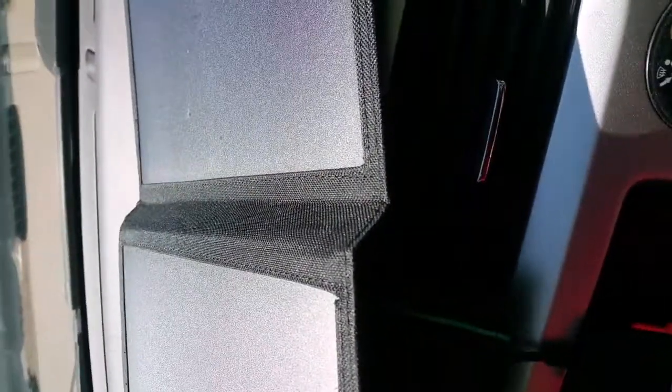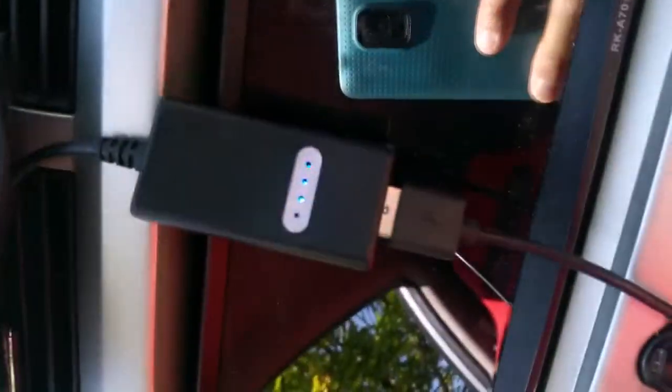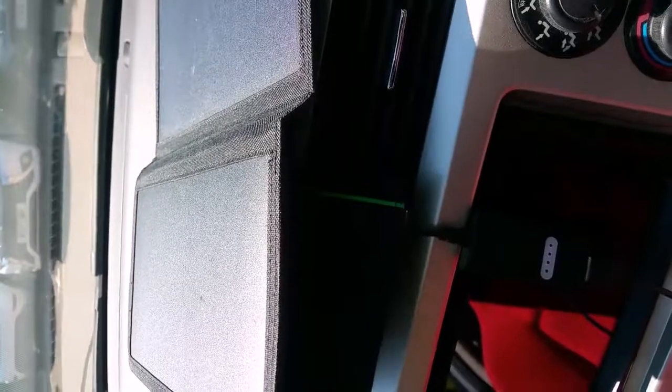My phone is charging away using free solar panel electricity — this is awesome. There are two other leads as well, so you can charge three different devices at the same time. If you get full sunlight capacity, that's going to do up to 2.4 amps per device. Look at that — charging my phone for free. Cool stuff!